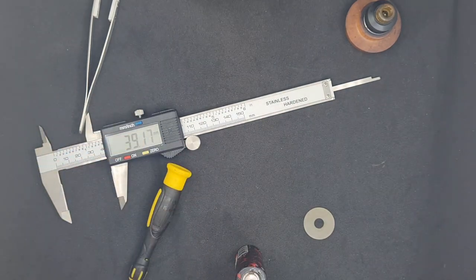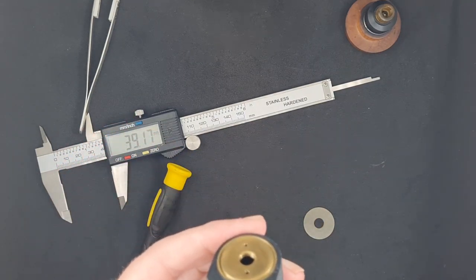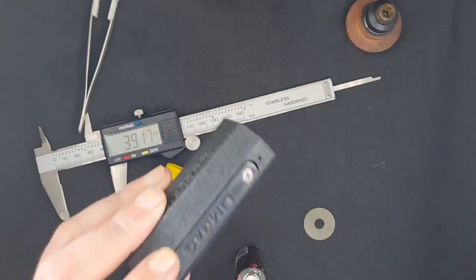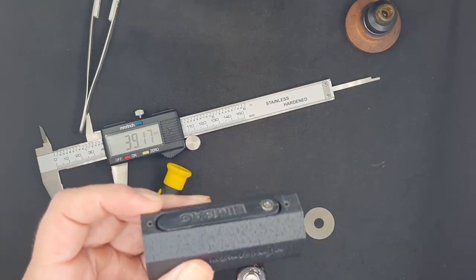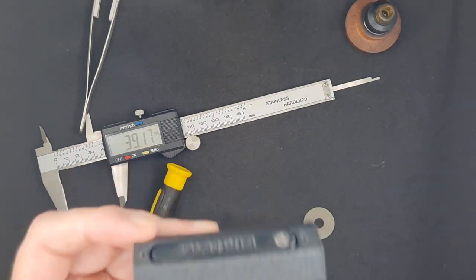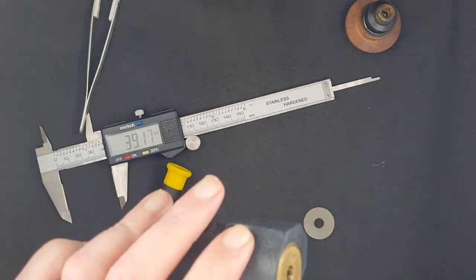I go by the rule of one battery, one coil. I know not everybody goes along with that, but that's what I believe in — I don't stress my batteries and I don't stress my mod. I've used this for two weeks straight chain vaping. I mean chain vaping — when I wake up in the morning this is in my hand, when I go to bed at night this is in my hand. I've tried to get this sucker hot and I've had no issues whatsoever with it firing, no issues at all.